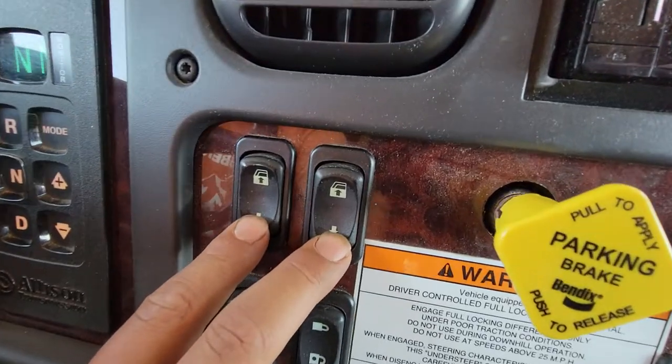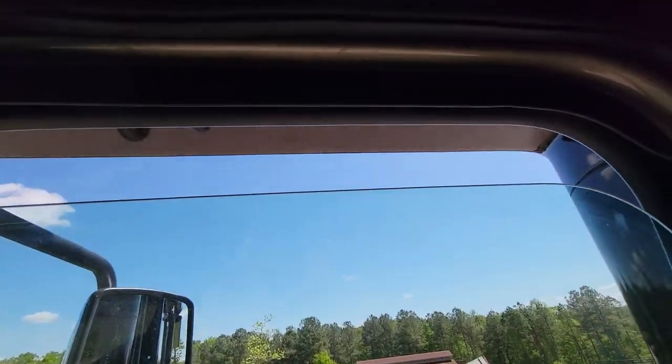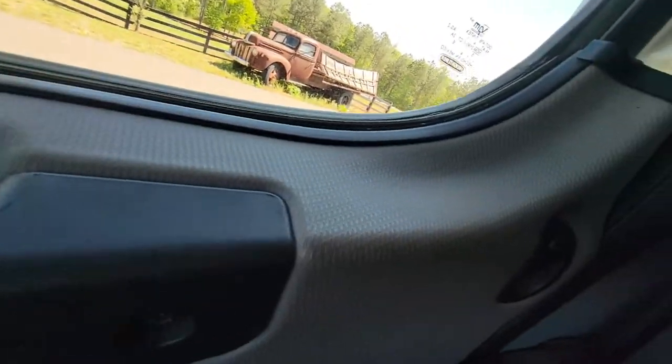These are for the windows — driver's side and passenger. Your mirror heat. Lock the doors and unlock the doors.